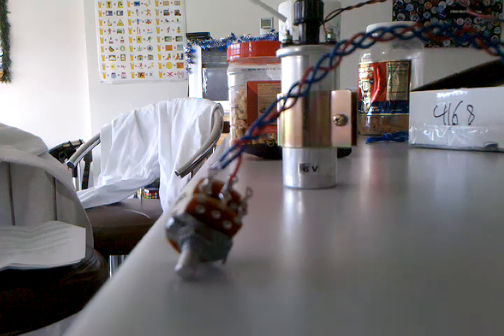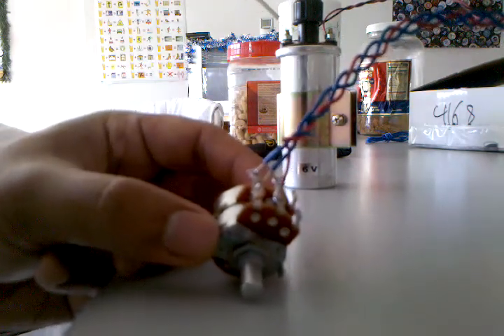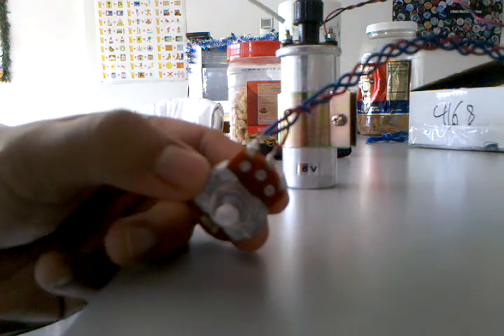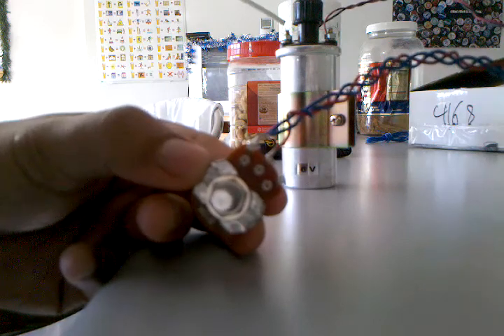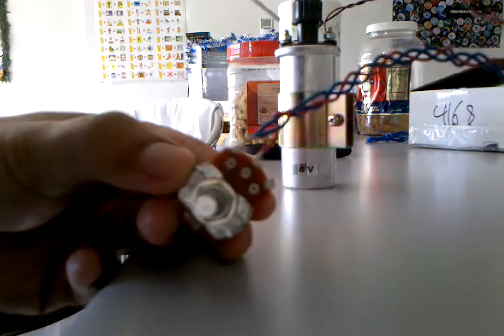Pretty much the circuit's working because you can see the arc effect here. And that's what we want to discharge into the plate later. Hopefully it's working.